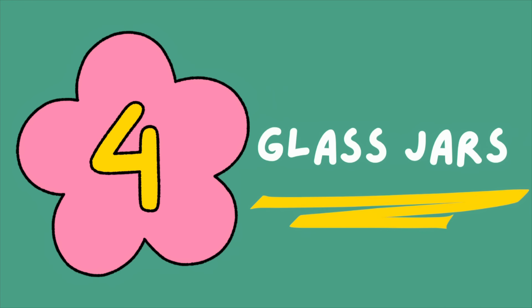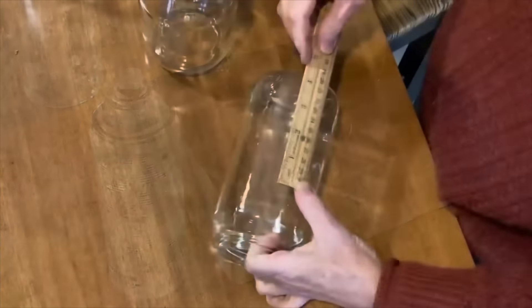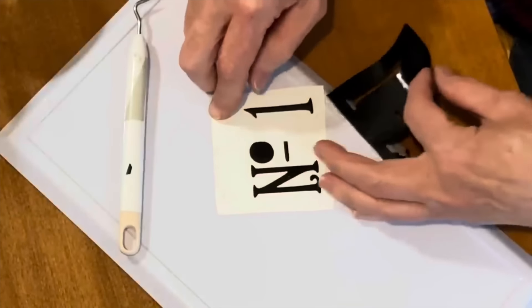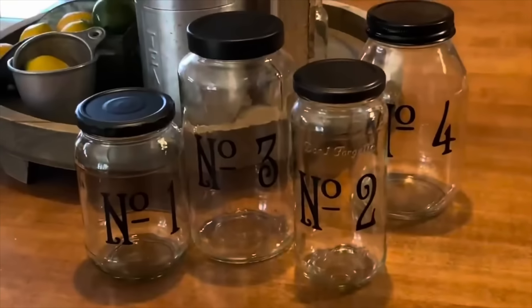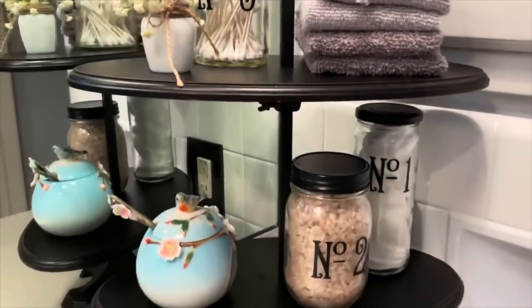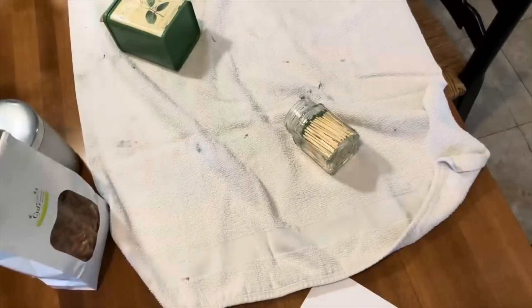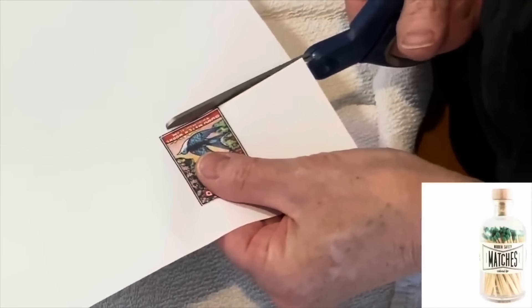Here's an easy project using old glass jars of different sizes. Spray paint the lids, then measure the jars and create simple decals on your Cricut machine. Stickers or rub-on transfers would work too. I like to use numbers. Then the jars can be used to store any number of things — I like to use them in the bathroom for Q-tips and cotton balls. Small jars are also great for storing matches.